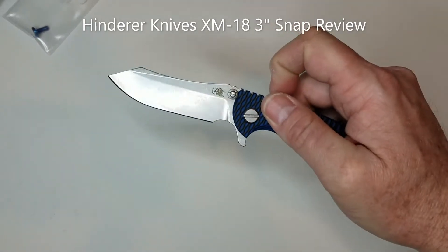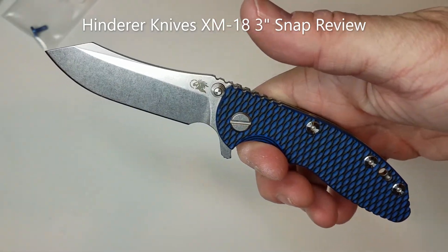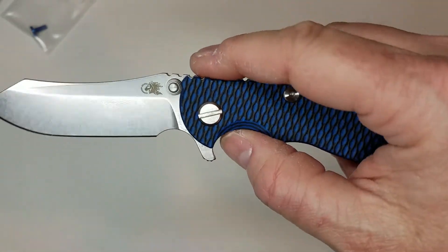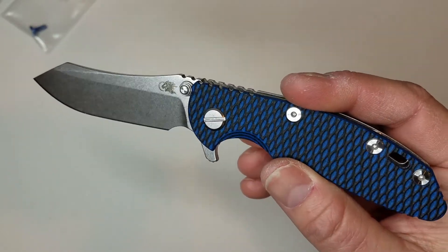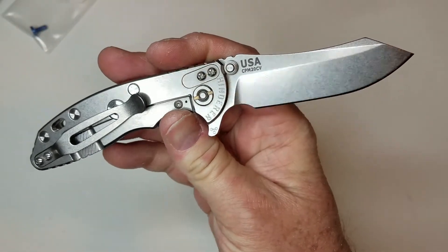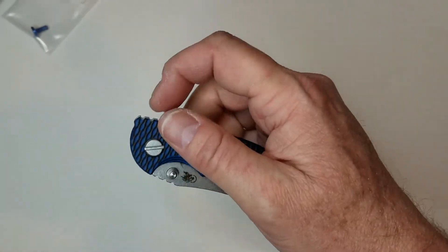What's up YouTubers? Today we're going to talk about the Hinderer Knives XM18 3-inch. This particular blade is in with the Skinner grind. That's what's currently available in the Hinderer world. This is of course designed by Rick Hinderer himself.